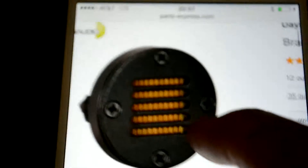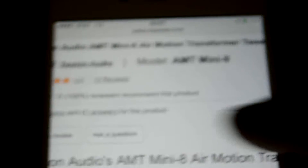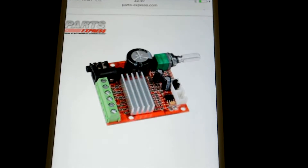Here are the tweeters — I'm going to be taking the grill off them. They're 15 watts, and here's the amplifier. I'm going to install an inline potentiometer on the single mono channel going to the subwoofer so you can control the bass separately from the master volume.